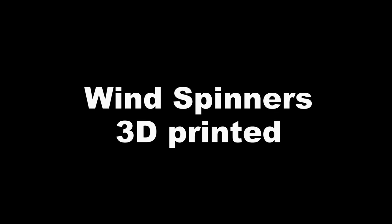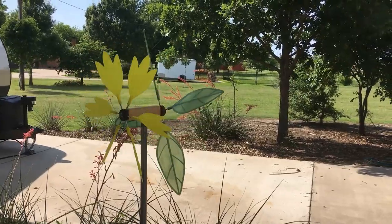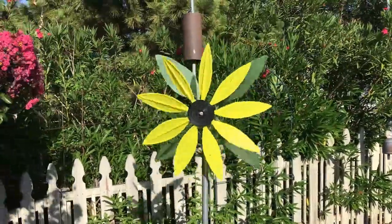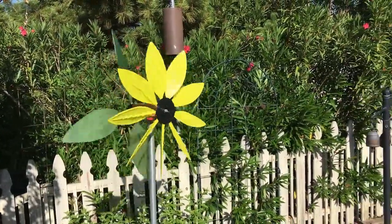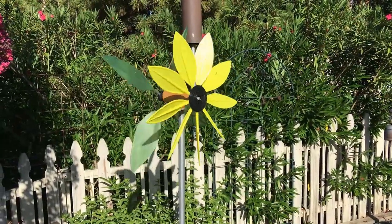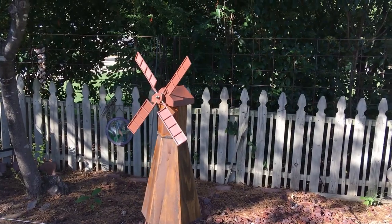This video shows some of my 3D printed wind spinners, or whirligigs as some people like to call them. I've made various ones — this is a double-sided with the yellow in the front and the green counter-rotating in the back; it's very pretty when the wind blows. This is a small Dutch windmill with a wooden base and blades at the top; it works pretty good when the wind blows.